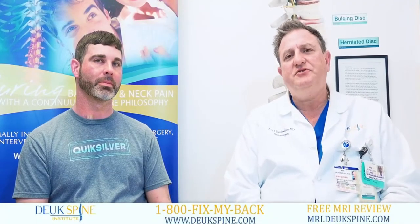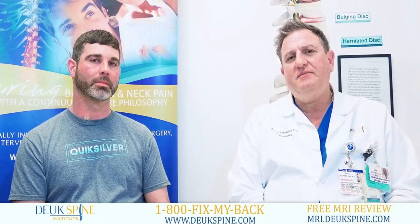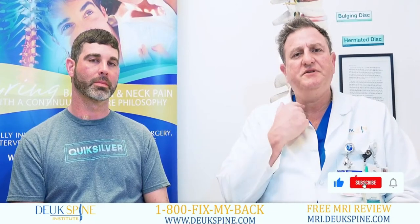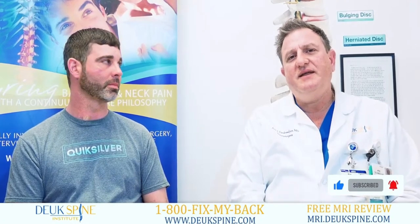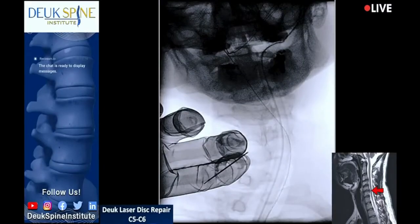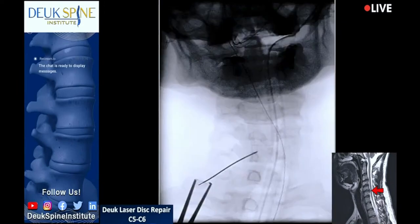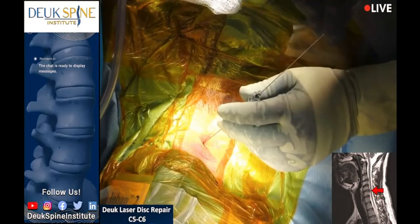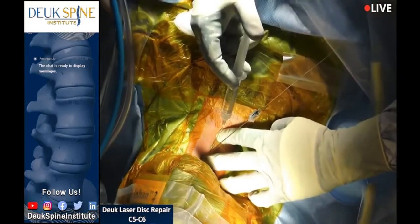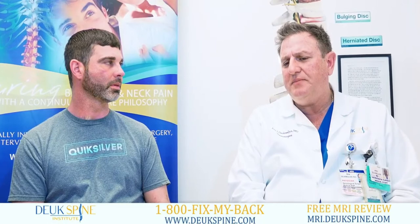Dr. Duke Magin here at the Duke Spine Institute with a patient who traveled from Mississippi for the Duke Laser Disc Repair — a herniated disc on his neck — and he's now here just one day after surgery. How are you feeling today? 'Feeling great. I feel like the weight of the world has been lifted off my shoulders. A lot less pain in my shoulder, no more tingling — it feels like my body's trying to recover back to normal. The surgery went very well, no problem whatsoever. The neck pain is gone and the pain throughout my shoulder, the tingling — gone.'